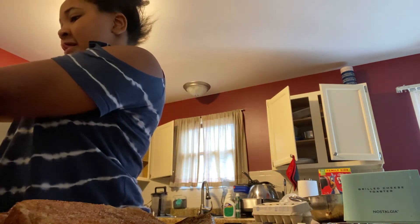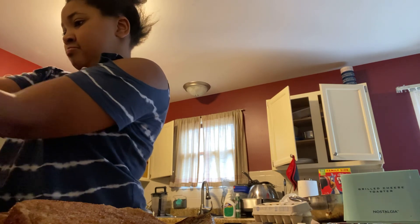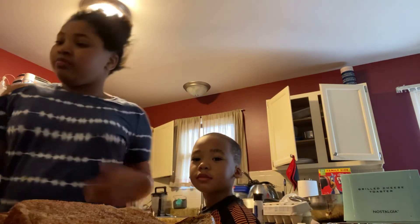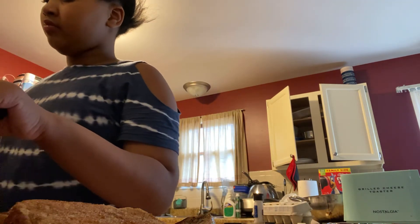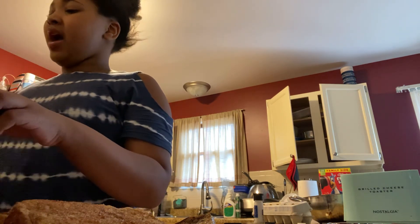Yeah, I saw a mouse. I'm putting the salt in the eggs right now. Now I'm going to move out.